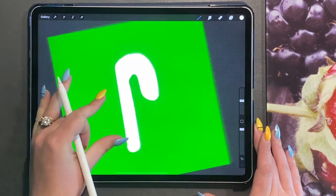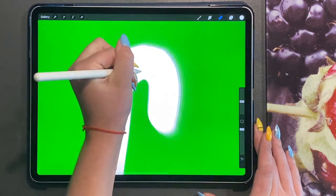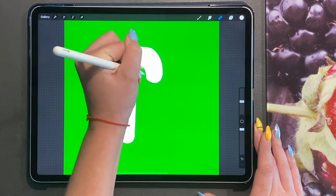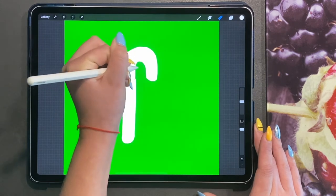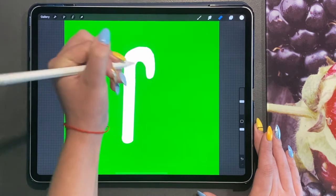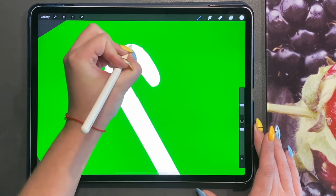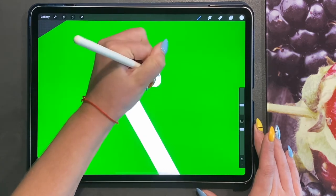I'm going to fill that in and, as you can see, it's really thick here, which we obviously don't want. I'm going to use my eraser pen and erase the extra parts I don't like, then smooth off the lines. Then I'll go back to my pen, turn down the brush size, and smooth out what I've just erased to make it look more clean.